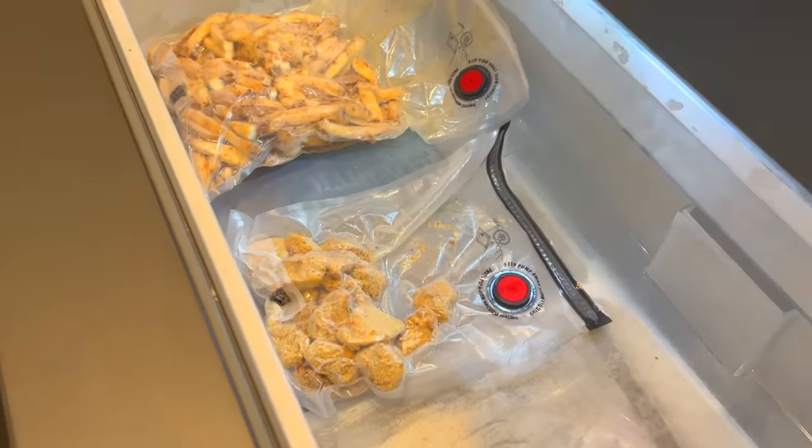Hard times have fallen on Snack City as of late. We're in a recession. Get off my back. All that remains are some french fries and popcorn chicken. But today,